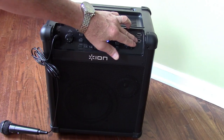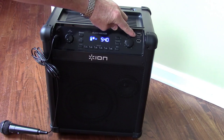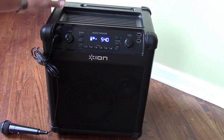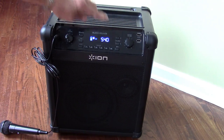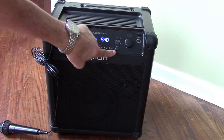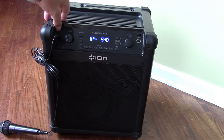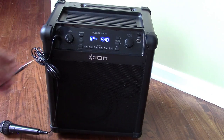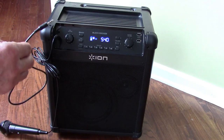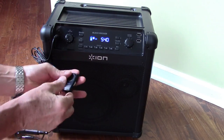You have 2 USB outputs over here. These are 1-amp outputs, which is great because that lets you keep your smartphone or tablet charged while you're using it. Also when you're in Bluetooth mode, these buttons will let you change tracks and you have play/pause control of your device. When you're using the auxiliary input cable, which they also provide — a 3.5mm male-to-male cable — that lets you use a small MP3 player if you want.